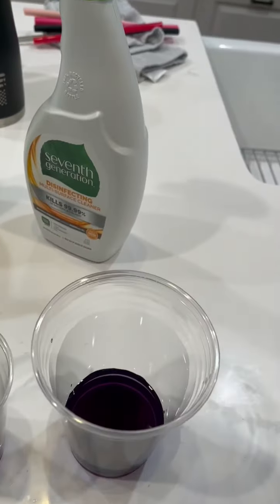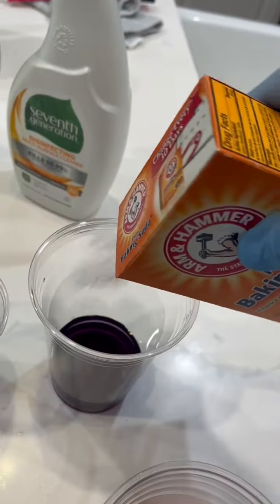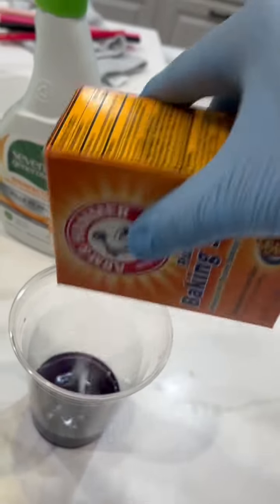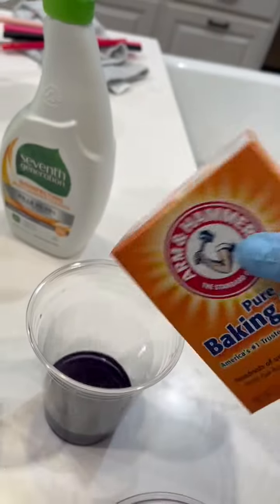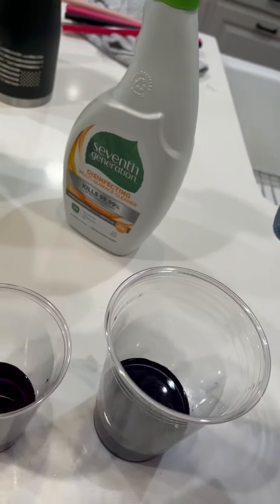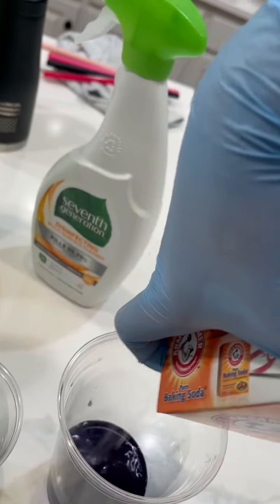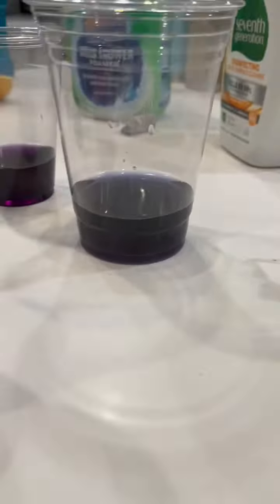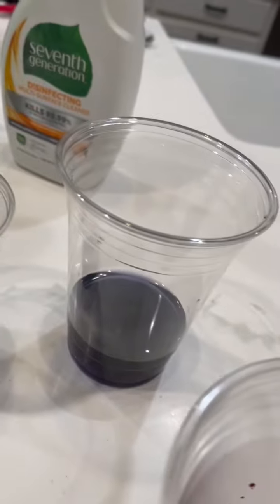Next up is baking soda. And as you can see, it turned to a darker blue, so therefore it is basic.